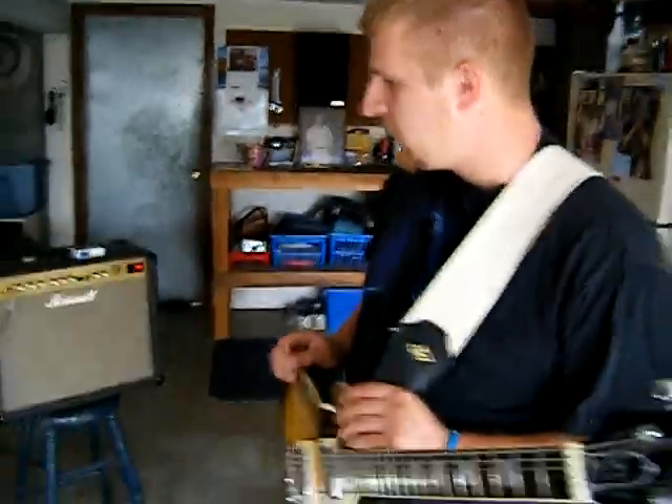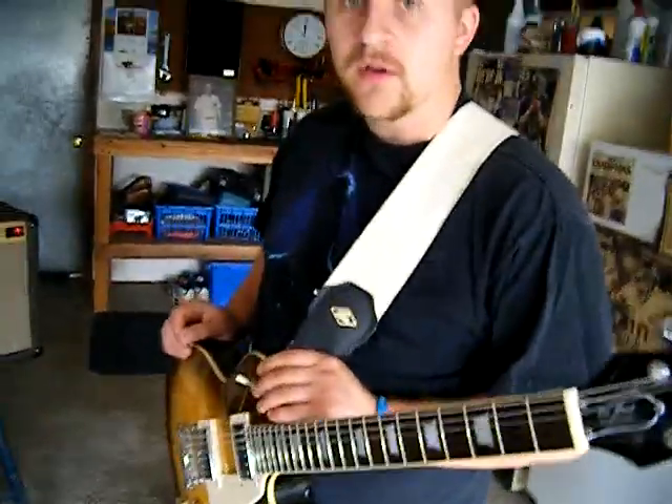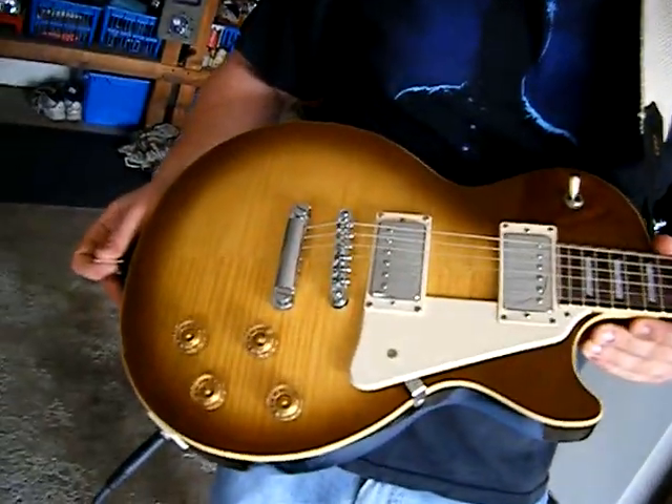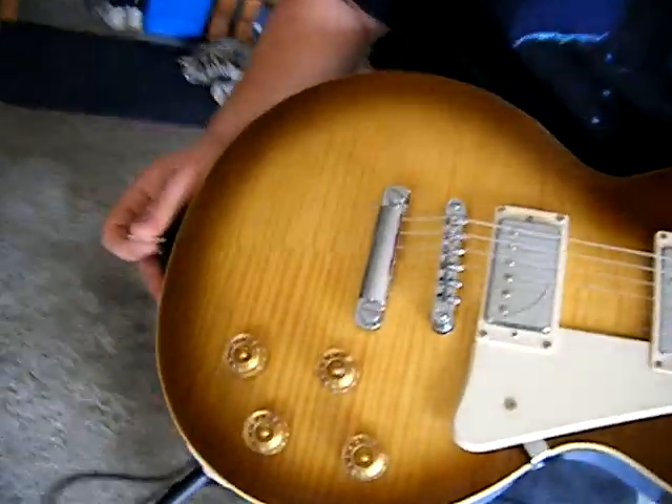But it plays real nice. We're going to run through a couple of demos here and just give you a feel for what it sounds like.